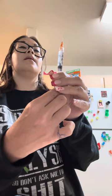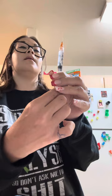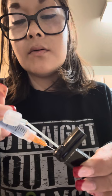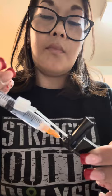I like to get the air bubbles out. Draw it up like this. When a little bit of insulin comes out the tip, all the air is out. Then I get my little cartridge and you're going to poke the needle where that little dot is right there.